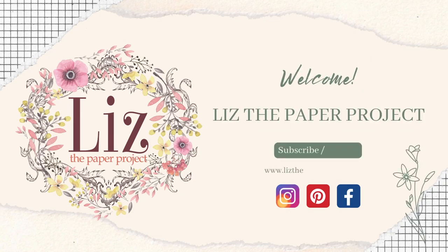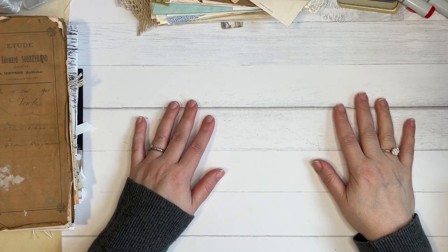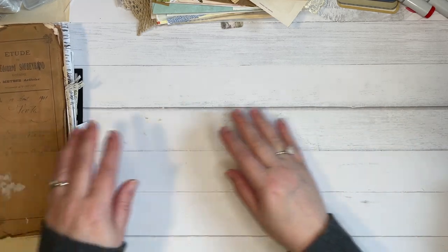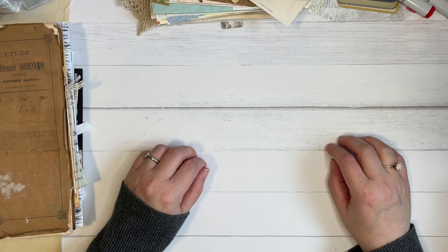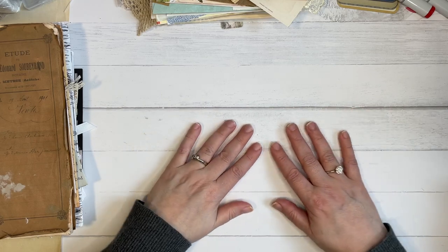Hi friends, it's Liz here. Welcome back to my channel. Today I thought I would share a quick video — some happy mail that I received from some lovely friends, and then a new item that I'm really happy about that I'll probably be using a lot to write my letters when I'm sending snail mail.